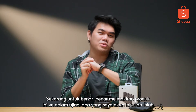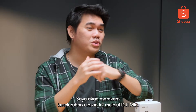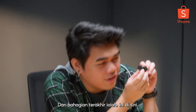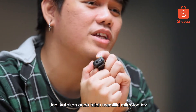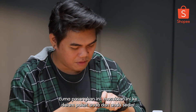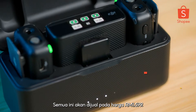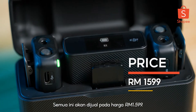To actually put this product to the test, I'm going to be recording this entire review through the DJI Mic. And the last part — you might be wondering why there's a 3.5mm jack. Let's say you've already owned a lav mic and you want to be a little more hidden with your presentation. Just simply plug this in, put this in your pocket, and you're good to go. All of this will retail at the price of RM1,599.